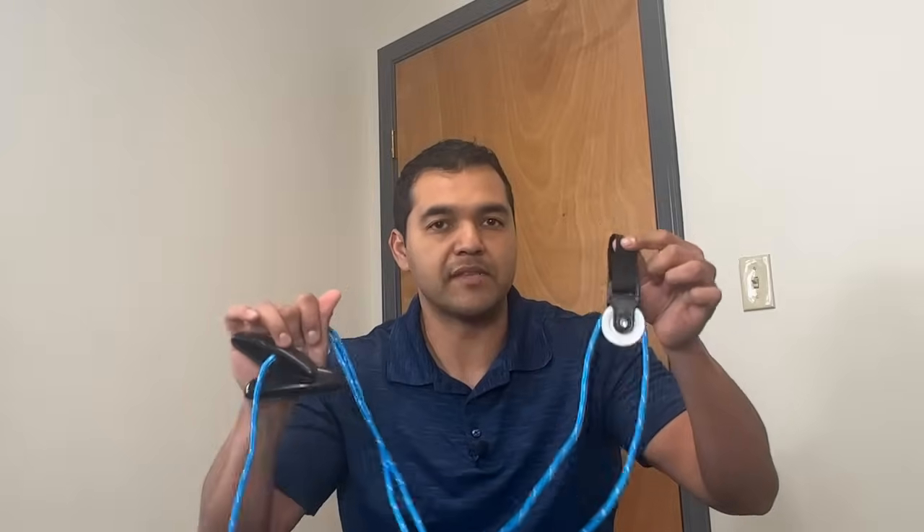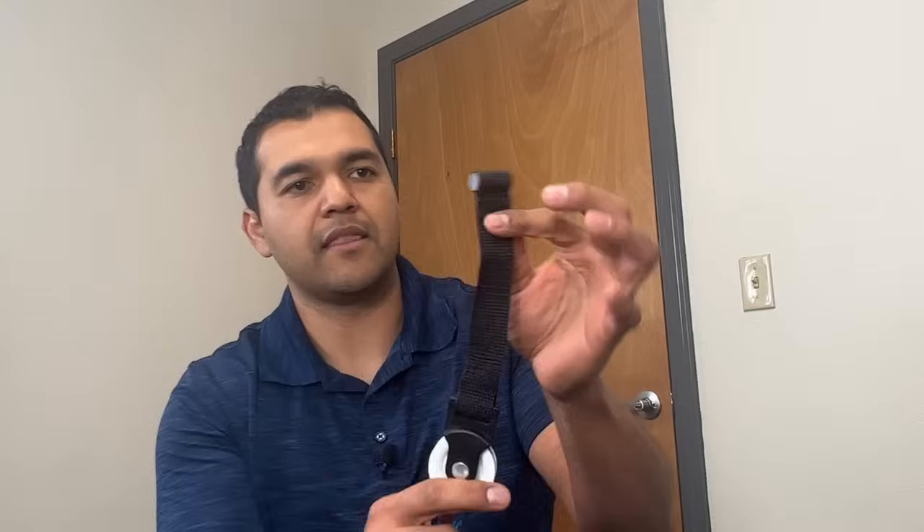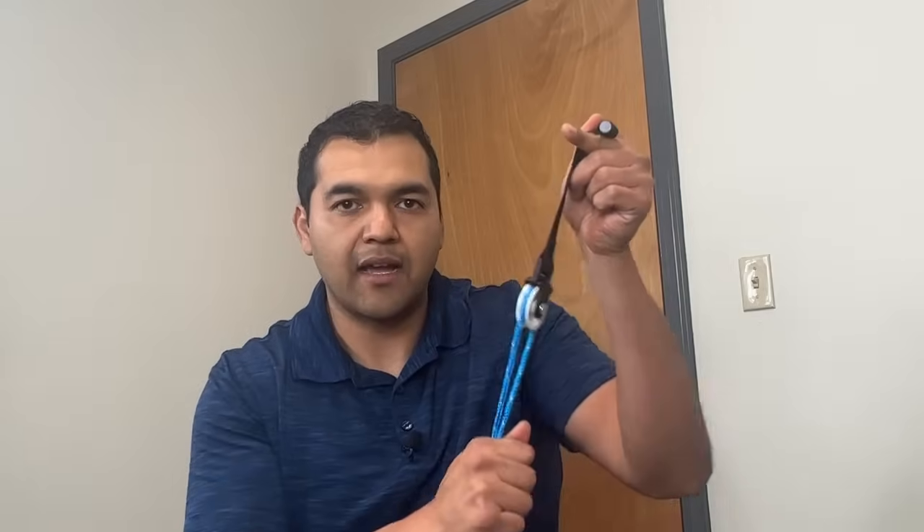The third exercise you should be doing to avoid rotator cuff repair surgery is using a pulley to get your arm to go up higher overhead — but you've got to shrug. That's a key factor that isn't taught in healthcare places when using a shoulder pulley to improve your shoulder mobility after a rotator cuff tear. You get the strap and put it over your door, then close your door on it so it stays stuck. Then pull up a chair in front of your door.